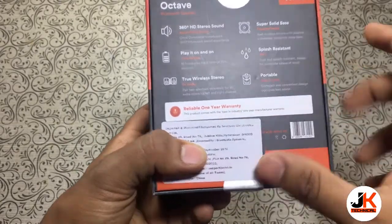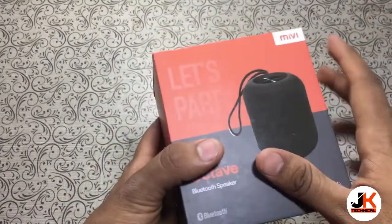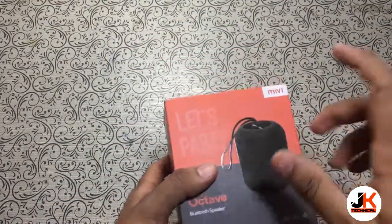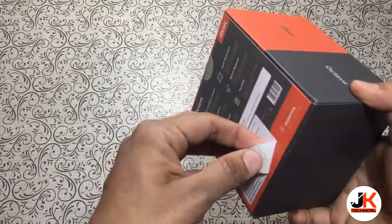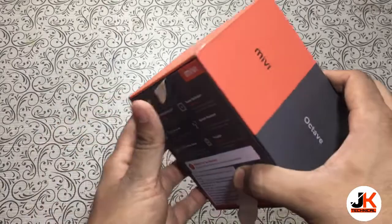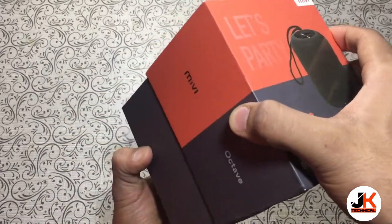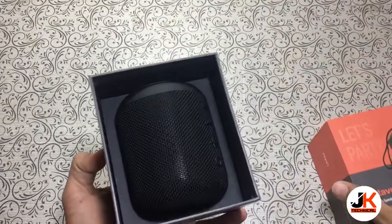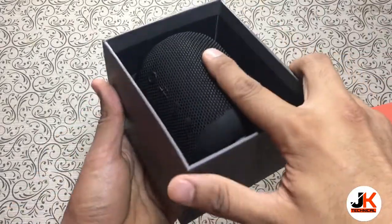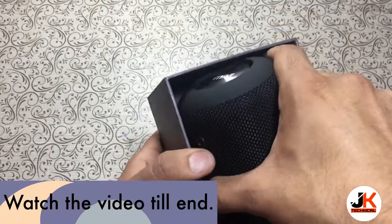So without wasting any time let's open the box and see the contents. I also recently made a video about the Boat speaker, so we will compare the sound of that with this. As you can see, this is the speaker unit itself — it's in the shape of a cylinder.